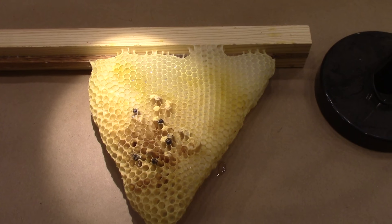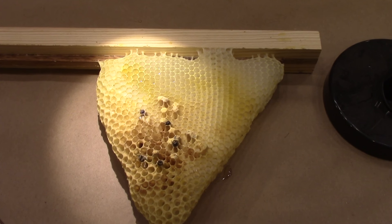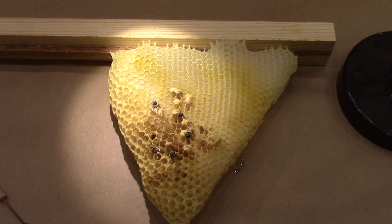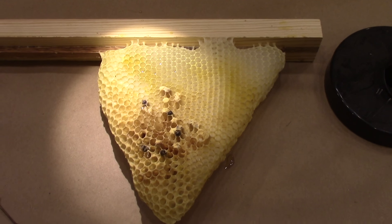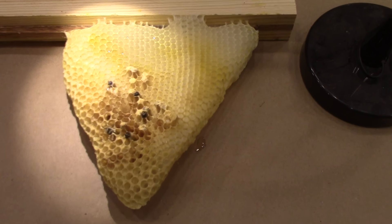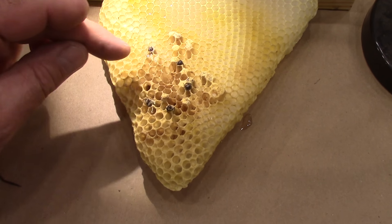The good news is I've bought two nucs of bees that actually have queens, and I've built some Langstroth hives to go with that system. A nuc — a nucleus — is a small beehive that's already established and going, and it comes on frames that go into a traditional Langstroth type hive. Those videos will be coming up, but with this one you can already see they're not taking good care of the comb.